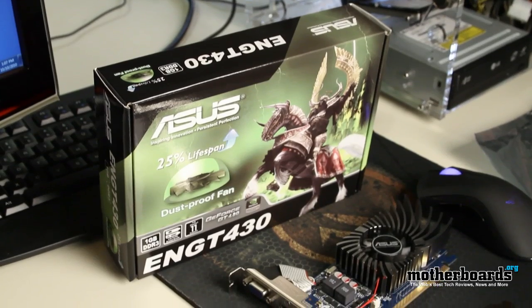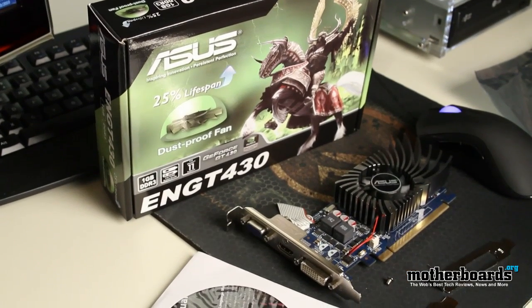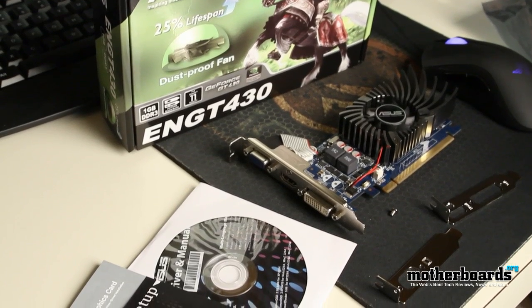So what does come in the box of the new ASUS EN GT 430? Well, starting off you get the VGA driver manual CD. You also get a little speed setup graphics card book, and you also get two brackets.